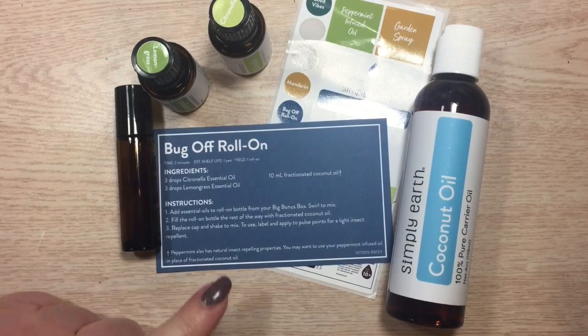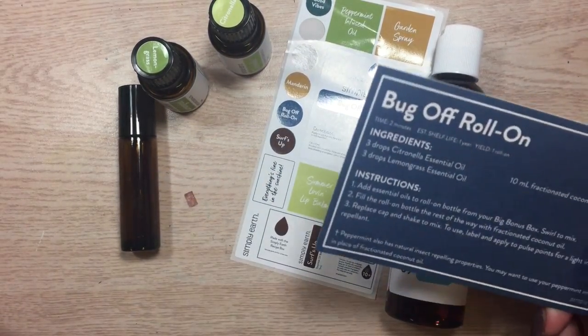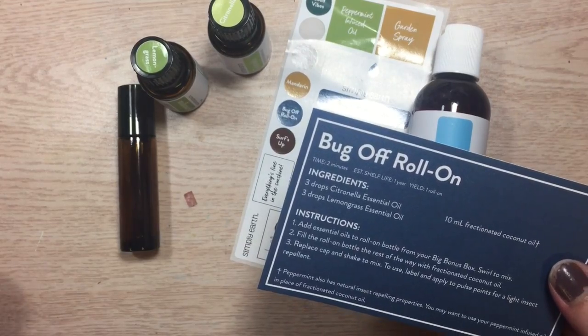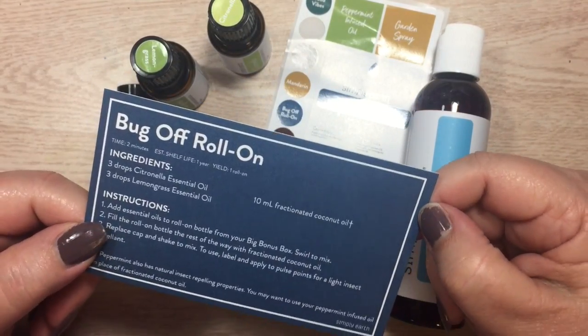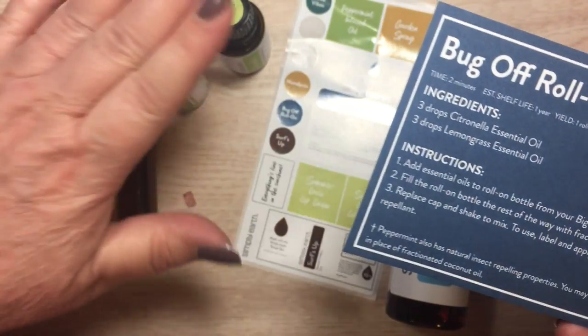Just in time for summer, I am going to be making some bug off roll-on. This came out of my June Simply Earth essential oils box, and what came in the box were recipe cards and the oils.